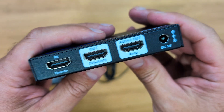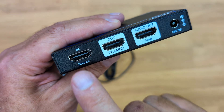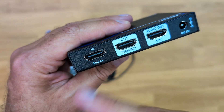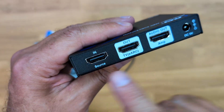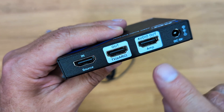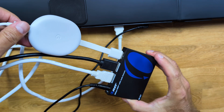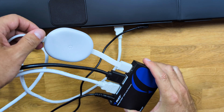At the back, as we can see, it's really simple to use. We just need to plug in the DC 5V, and then right over here we put in our source — which we would normally connect directly to our TV — and then it comes out to the TV, and at the same time it comes out for our audio system.